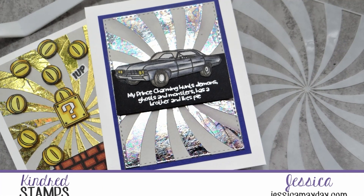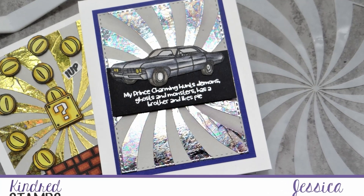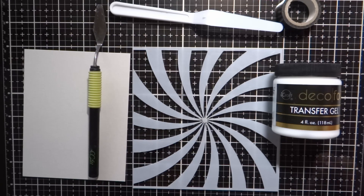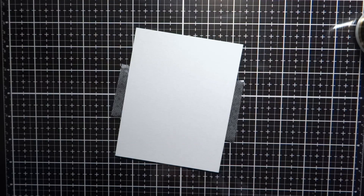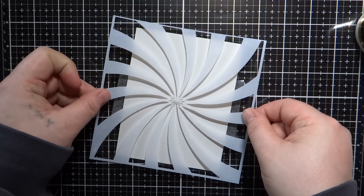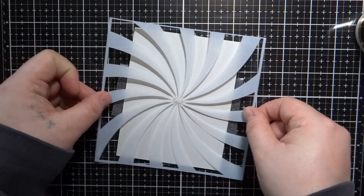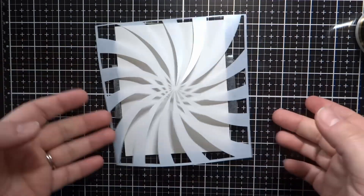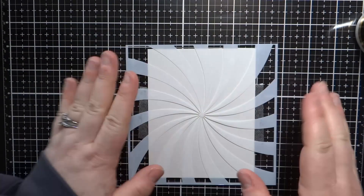Hey guys, it's Jessica and welcome back to another Kindred Stamps Design Team video. Today I'm going to be using some Kindred Stamp stencils to create a foil background for a couple of cards. You saw them in the picture — I'm using Demon Hunters in this video and then I'll also show you the one I made using Plumber Brothers too.